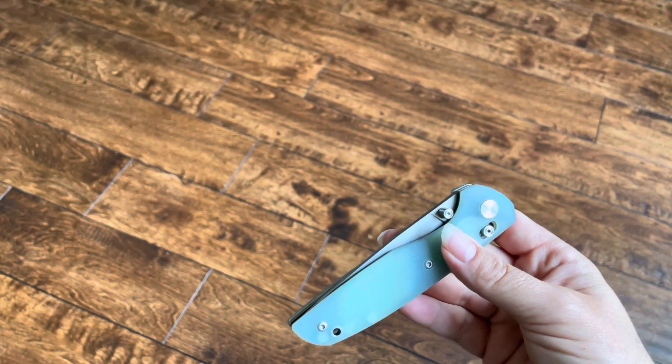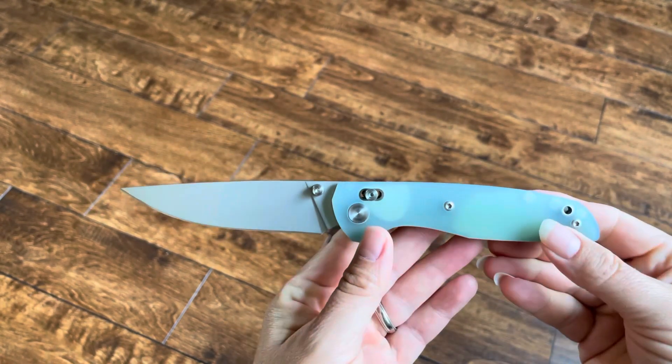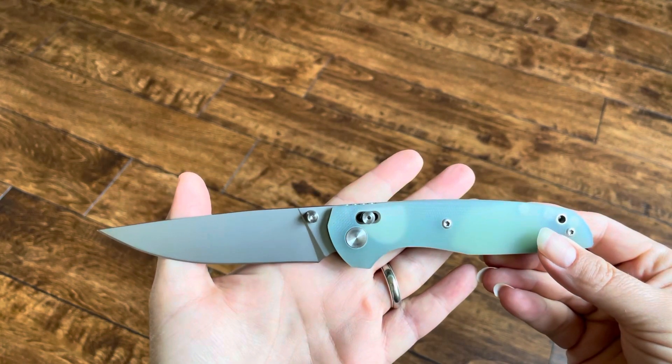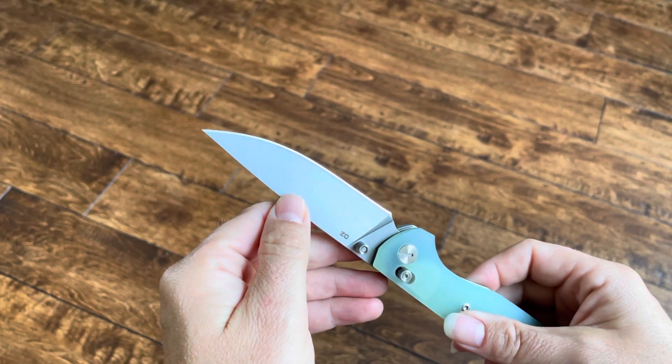It's very sharp. Very sharp. So there you have it. The blade is very sharp, and it's like a matte finish D2 blade.